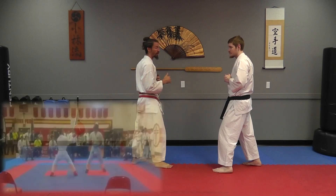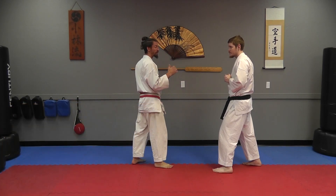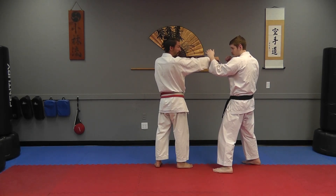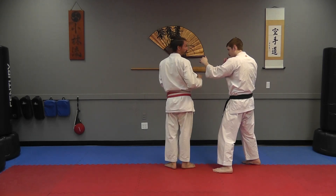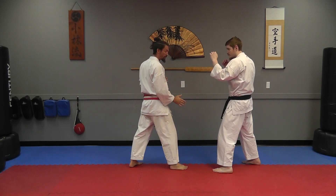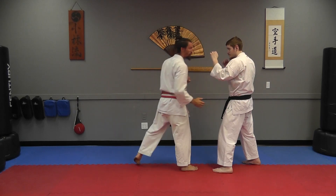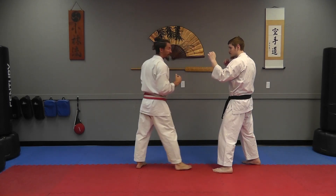The first thing we're going to talk about is using the hand to set up the kick. You can do this a couple of different ways. One is to punch or back fist, getting them to reach for the hand so that your kick can come around the guard and hit the head. The nice thing about doing it this way is the foot is actually traveling behind the shoulder and is difficult for him to see, because you create a blind spot for the technique.